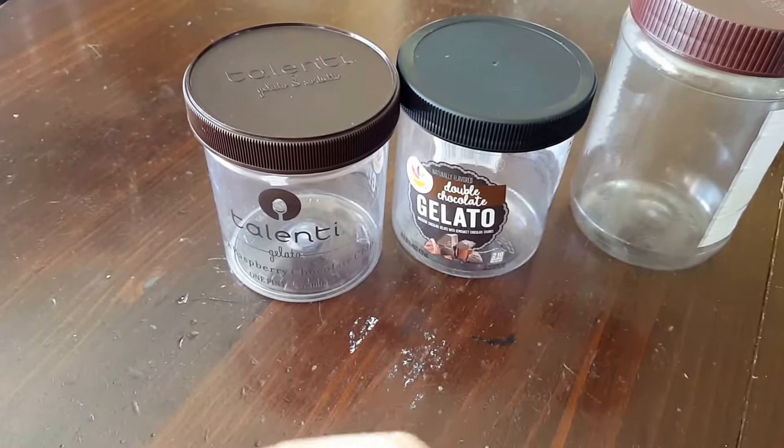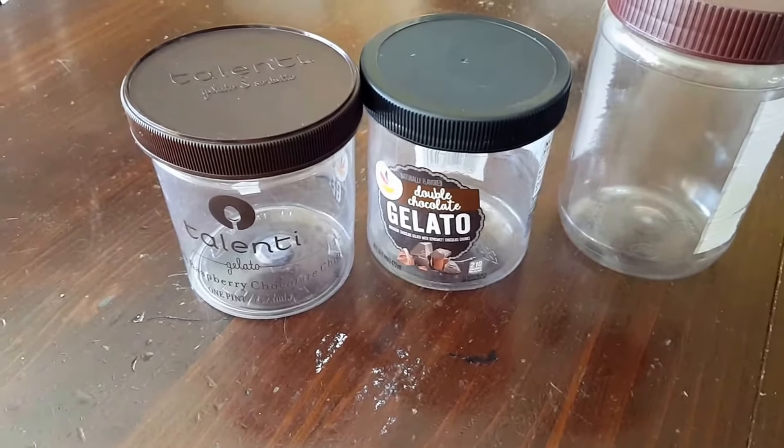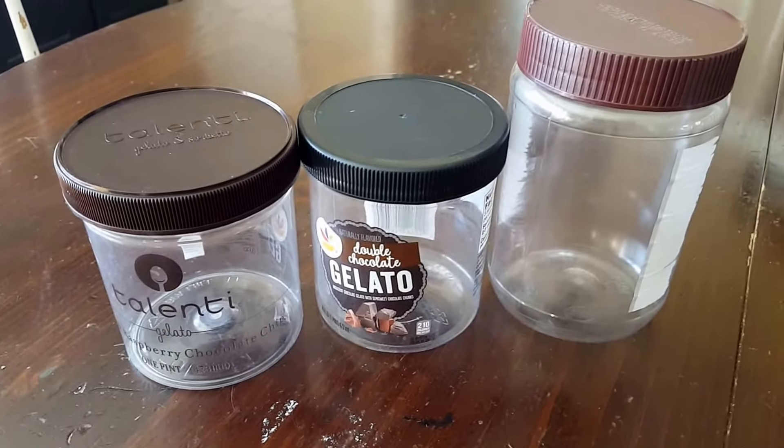Too often I've found with the Talenti, when I make something there might be a spot where the moisture and the water didn't get in and the cold soaking really wasn't effective. But again, you could try those and you get free gelato, or you can buy the Skippy and you get free peanut butter.